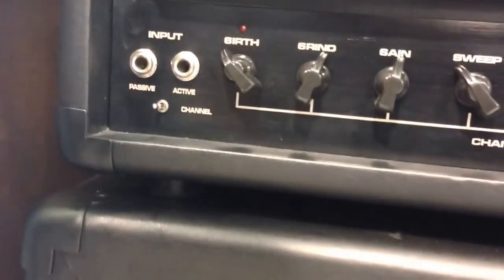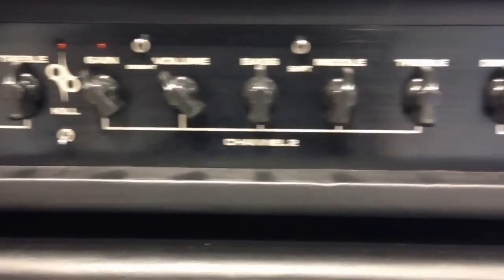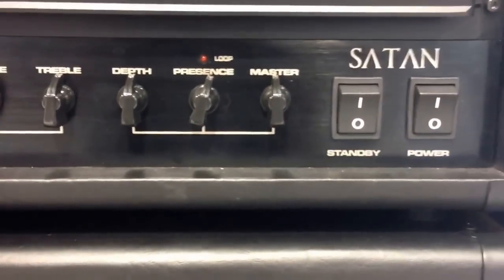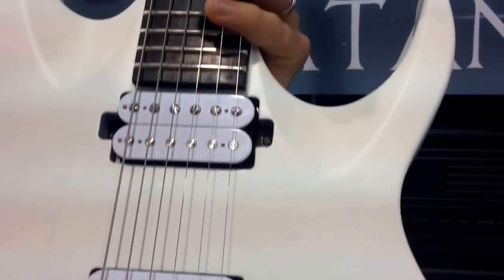What could be more metal than an amp called Satan? This is the Ola Englund Signature Amplifier from Randall, designed by Mike Fortin. This thing is an absolute 2-channel beast. It sounds massive, perfect for all your metal amp needs.